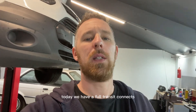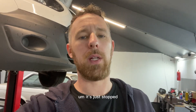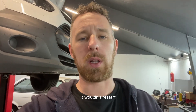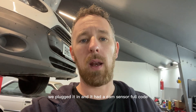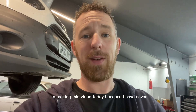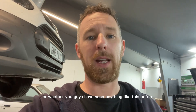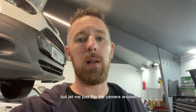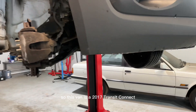Welcome back to the channel. Today we have a Ford Transit Connect come in on a recovery truck. It just stopped dead and wouldn't restart. The engine turns over absolutely fine but it's got no start. We plugged it in and it had a cam sensor fault code, which is quite common on these vehicles. This is a 2017 Transit Connect.